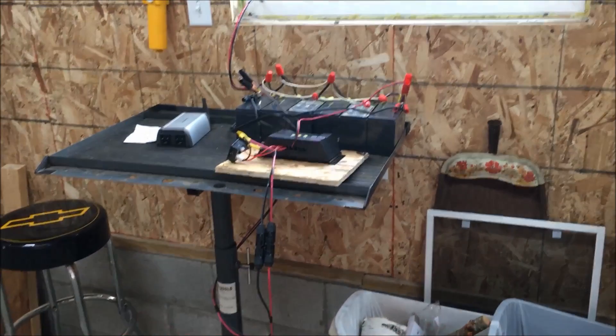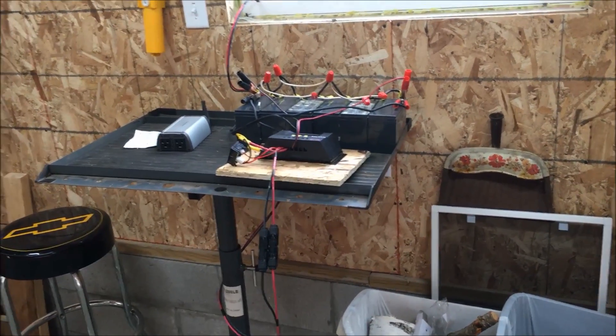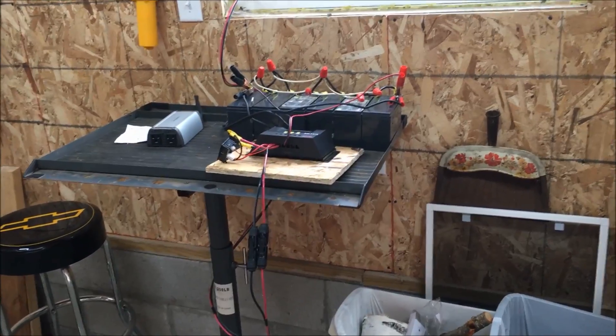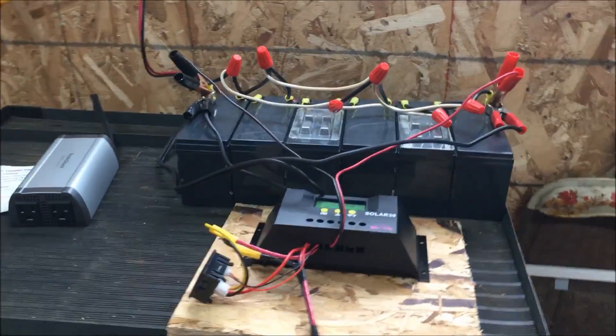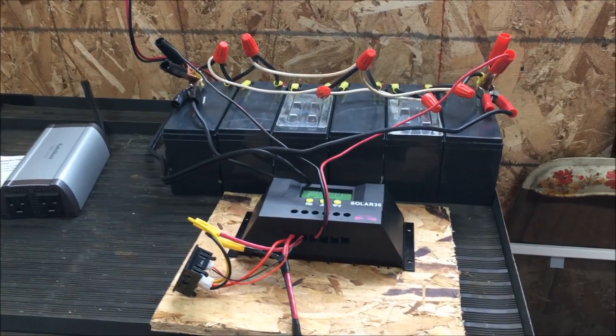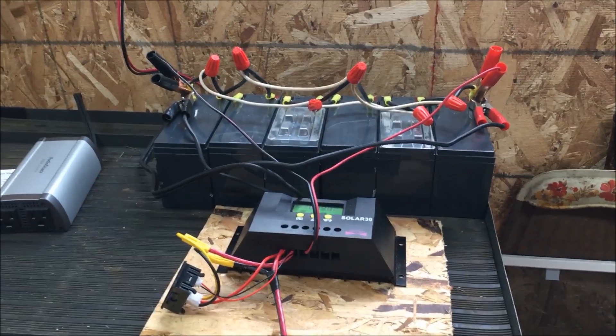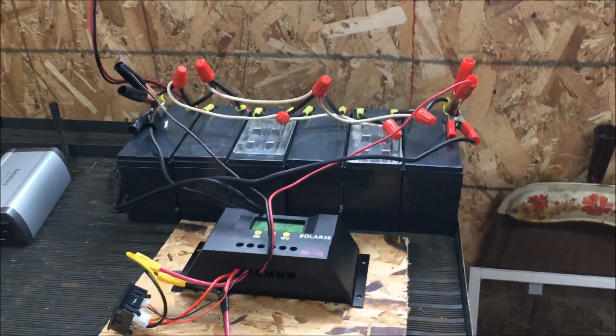Let me turn the camera around and show you what I got going. Out of the three packs of batteries I acquired, I only had six good ones out of all of them. They were used — that's why I acquired them. These are the sticks that are good, and I got them running all in parallel, not series like the last video.